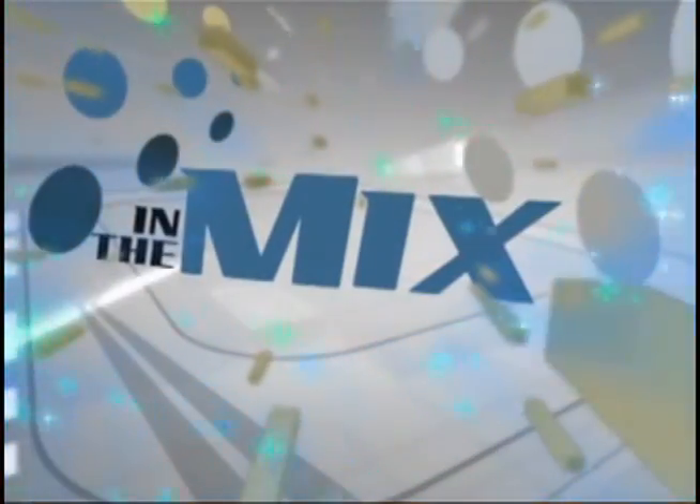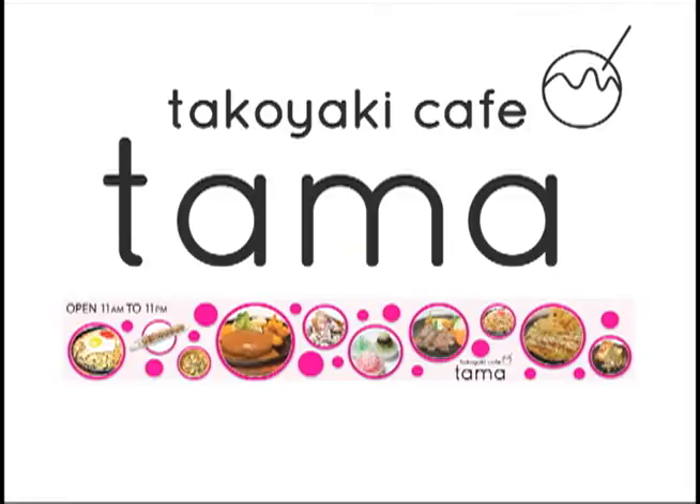In The Mix is presented by Tamao Takoyaki Cafe, located in between Guam Reef and Weston Hotel in Tumon. Call them today at 648-Tama.